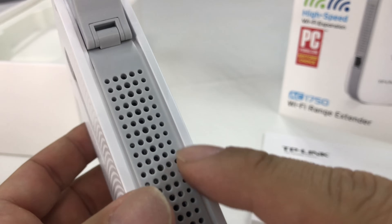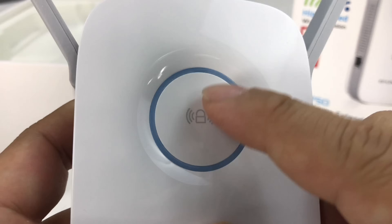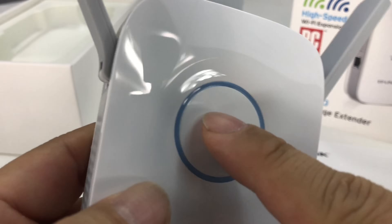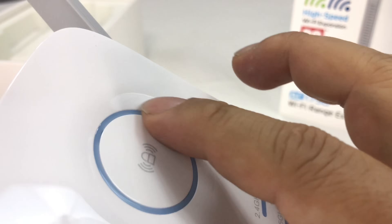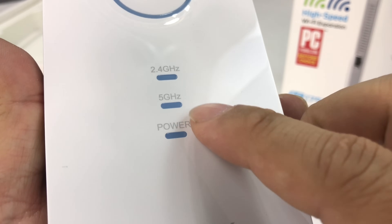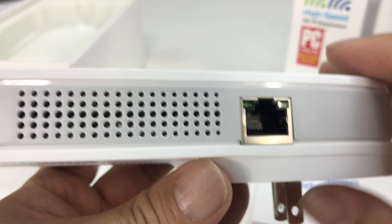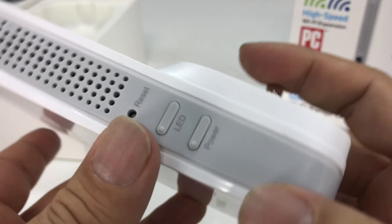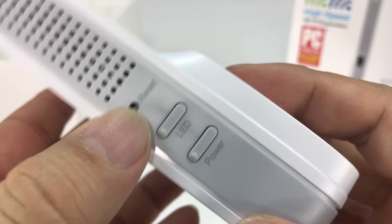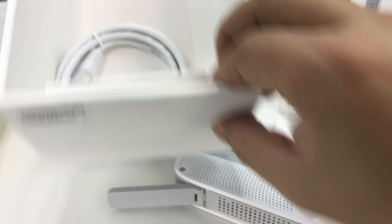You've got gray plastic on the sides, a lot of vent holes all the way around. On the front, it looks like we have a button for pairing, possibly a little blue transparent circle around there for lights, and 2.4 and 5 gigahertz power lights right there. Then it looks like we have an internet plug right there. Reset button right there, LED and power buttons there as well. And it looks like there's a Cat 5 cable in the box too, if you need that.